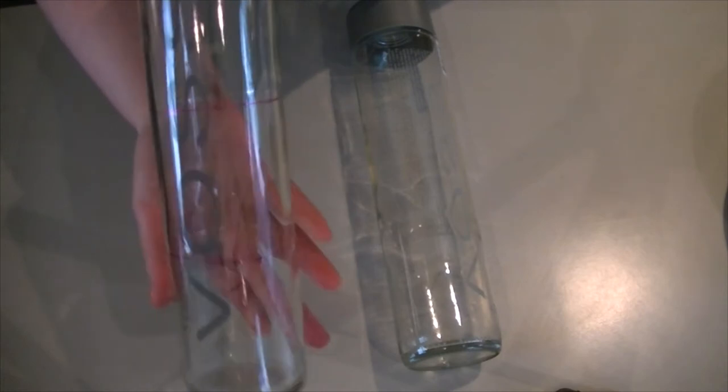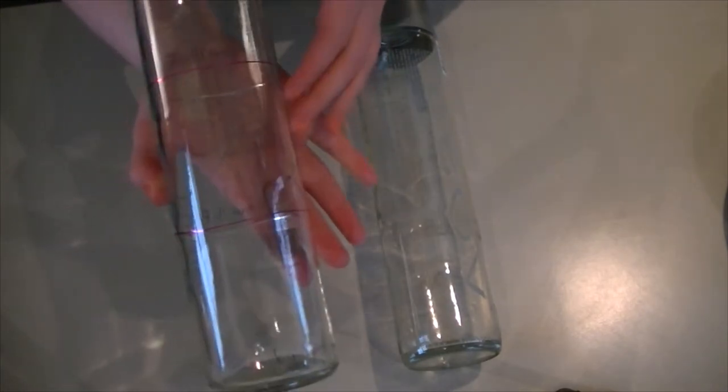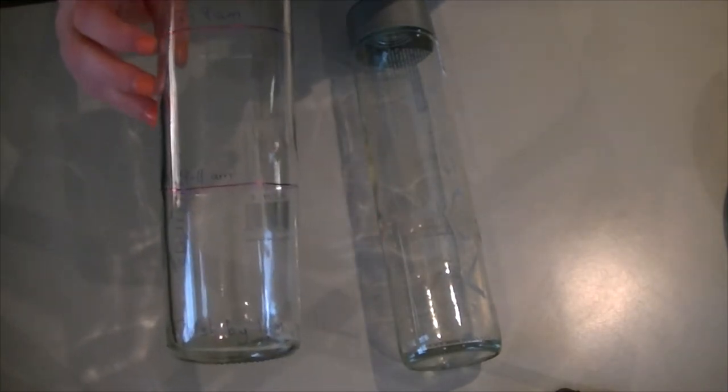These are the Voss bottles and the reason I chose these is because they're glass, because that makes them much more reusable. The plastic ones really aren't designed to be reused.